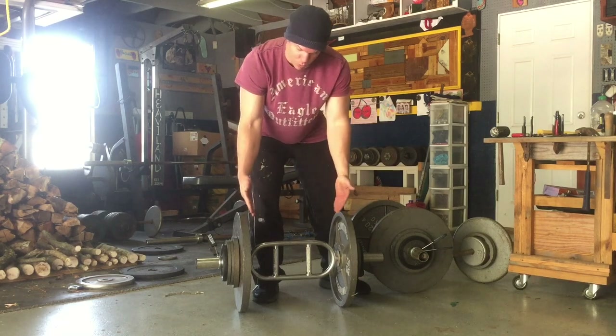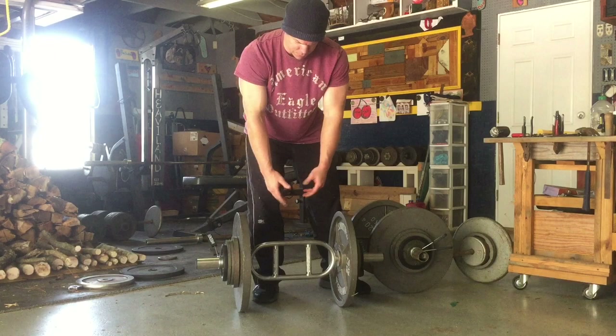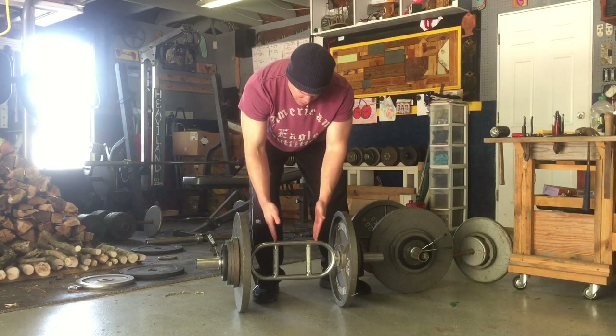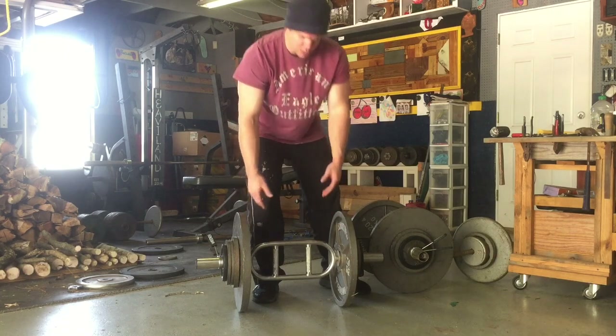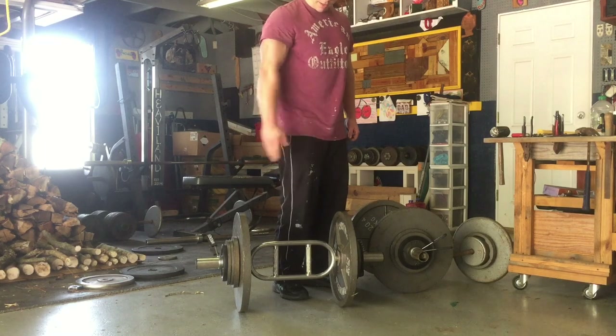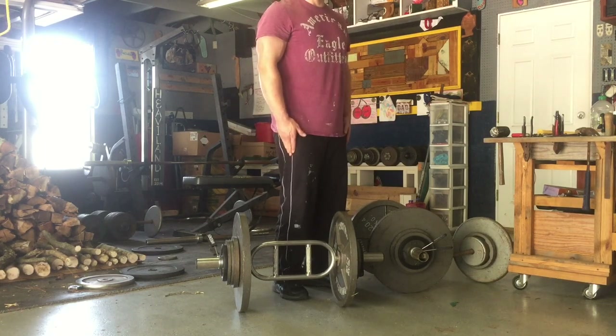The bars have a wide spacing, so rather than using dumbbells for this exercise — which are only about this wide — I'm able to get some additional spacing. That way, when I hold each one to the side, the weight is further away from my legs so it won't be rubbing against them.